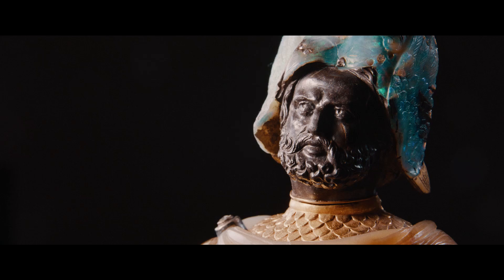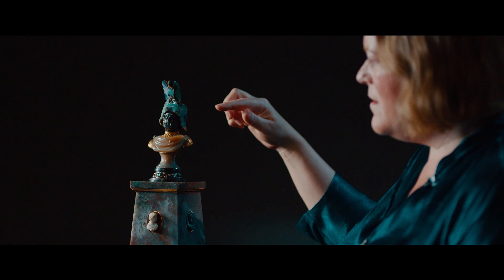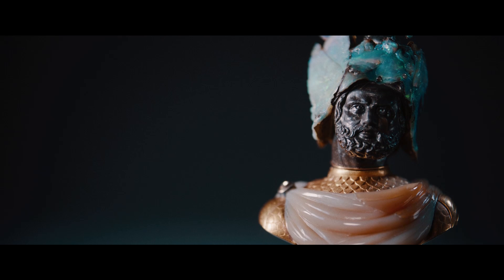Taking a closer look at the object, the head of Mars and the vulture atop his head are carved from one single piece of boulder opal. Schmidt utilises the layers of the ironstone to reveal these thin layers of precious opal.